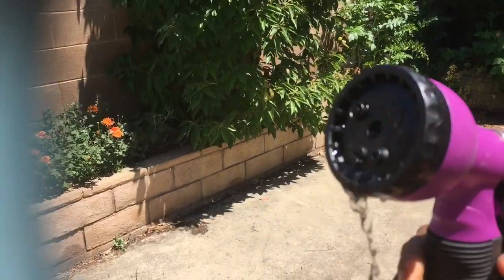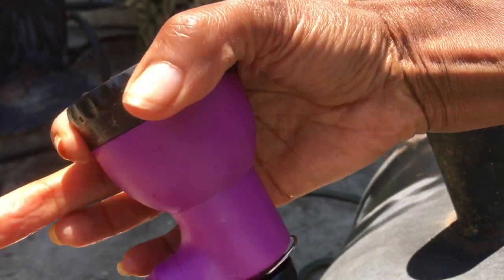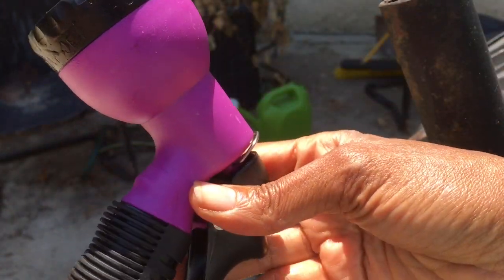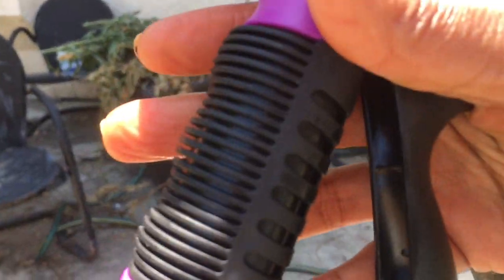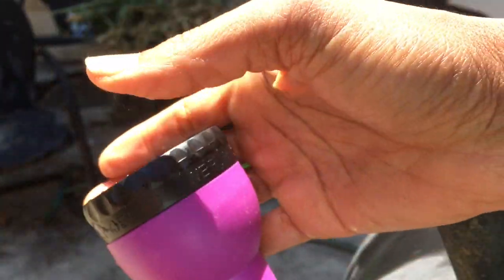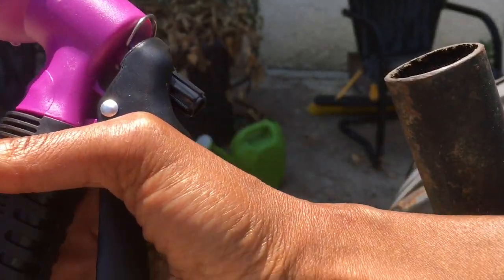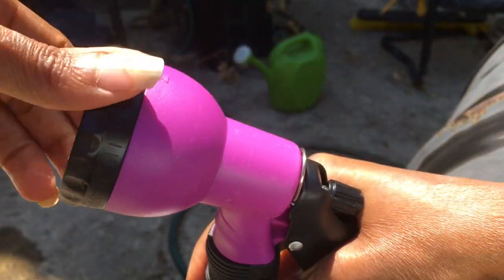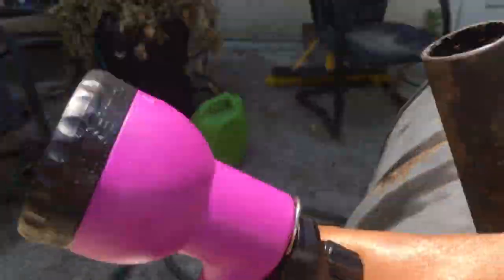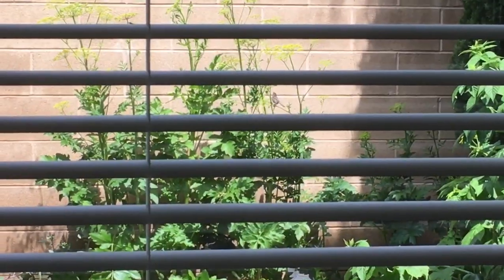That's the first setting — the soaker setting. If you want to soak something, you just twist the little cap. At first I just got it and I didn't know what I was doing. I now use the soaker setting to water my containers; it's really good for that. So I changed it again. You have to give it time when you first get it — that's why I'm showing you this.